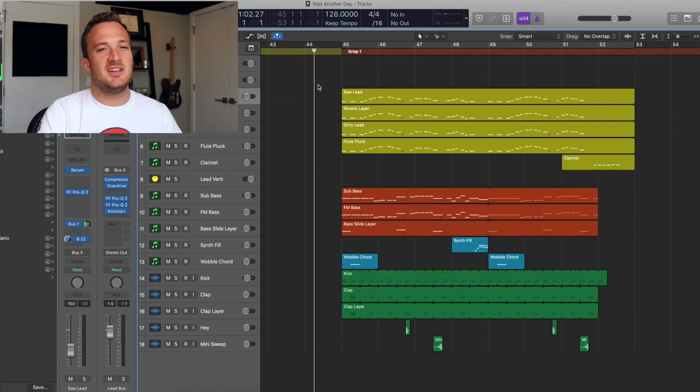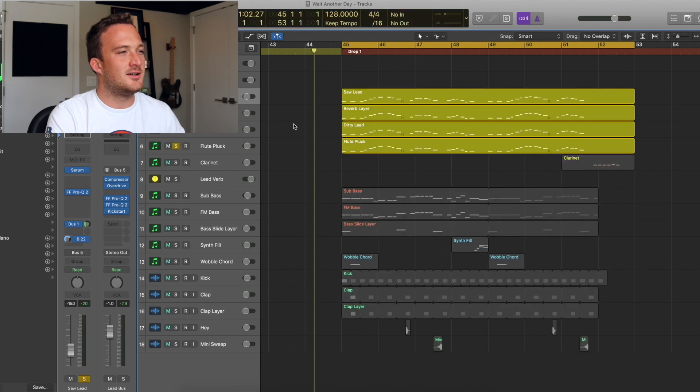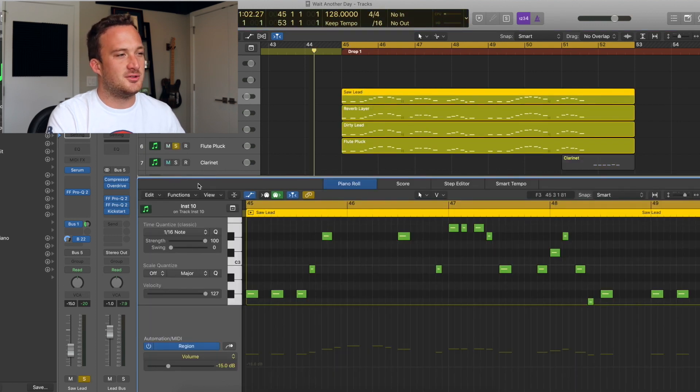Anyway, you can get the presets below for free, or you can download the whole project file if you want all the samples and stuff too. So the lead is the main focus of the drop, so I'll just solo the lead so you guys can hear it, and I'll go through all the individual lead layers too.